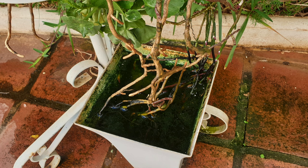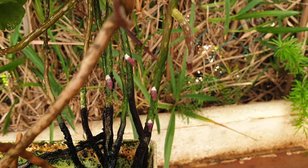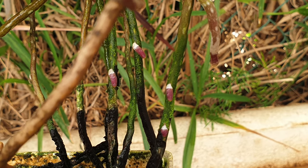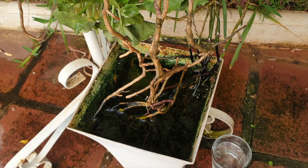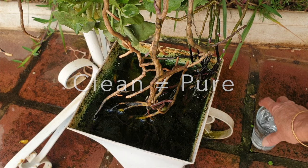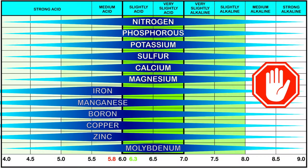Tap water and even rainwater can have a pH outside the ideal range, which is 5.5 to 7.0 for orchids. If the pH is higher than 7.0, it hinders optimal nutrient absorption, leading to deficiencies and stunted growth. This does not mean the water is a threat to the roots, as long as the water is as pure as possible. On the other hand, pH that is too low — too acidic — can damage roots, as well as limit essential mineral uptake.